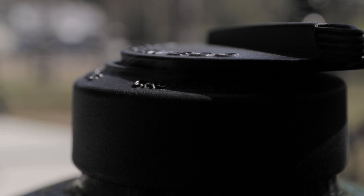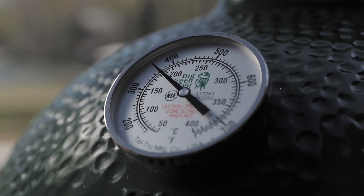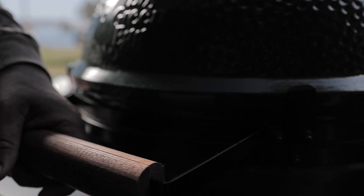So we came out, lit the Big Green Egg, went in, and got our bacon-wrapped quail ready to go. The egg's waiting on me — I'm at 350 degrees, absolutely perfect. You want to cook these for about 8 to 10 minutes a side, or until the bacon is completely done.